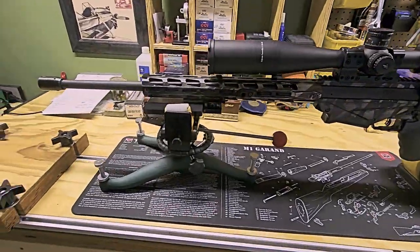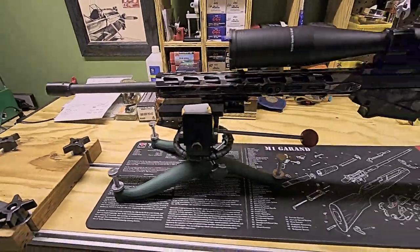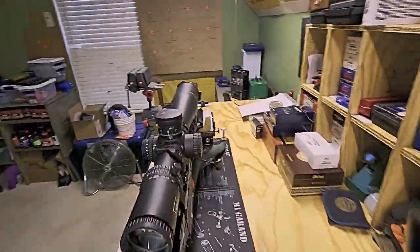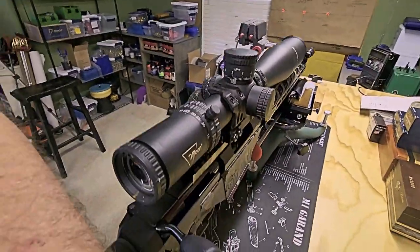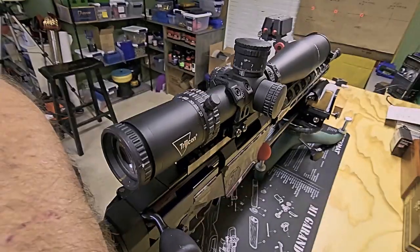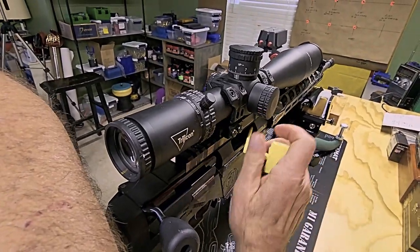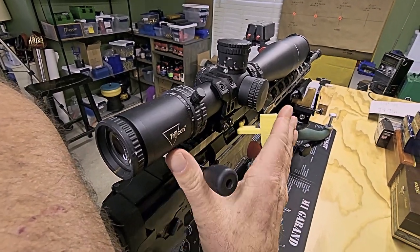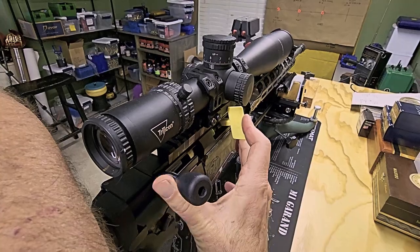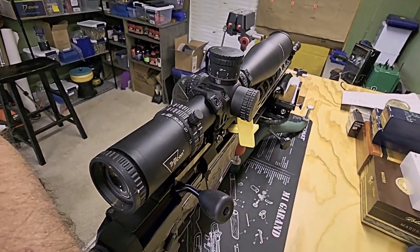This is my current F-Class Open setup. It's a Ruger Precision Rifle in 6.5 Creedmoor. And let's show everybody that it is empty and safe. Safety first. The chamber's empty. Let's put an ECI in and we'll close the bolt. Safe rifle.